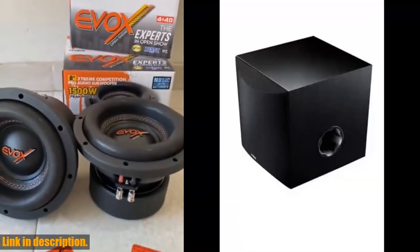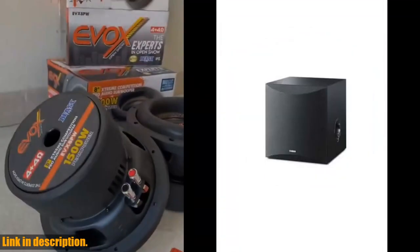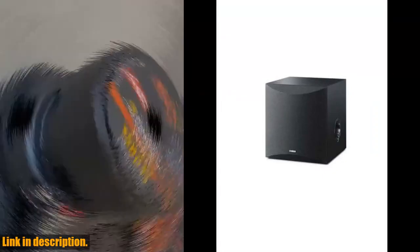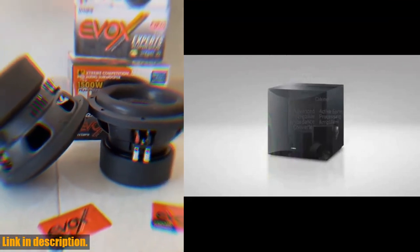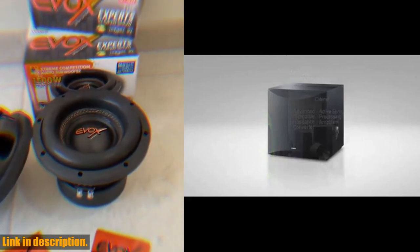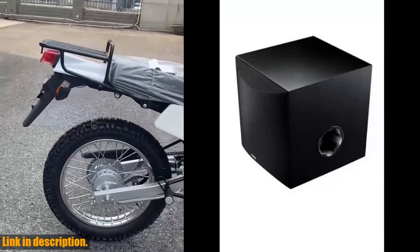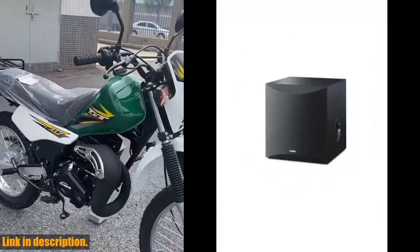Hey there, welcome back to our channel. Today, we're taking a look at the Yamaha 8100W powered subwoofer Black NSSW050BL. If you're looking to elevate your home audio experience, this subwoofer is a game-changer. With its new twisted flare port, this subwoofer delivers clear and tight bass, making every beat and note pop. The Advanced S2 Yamaha Active Servo Technology 2 ensures that you get the best sound quality possible.